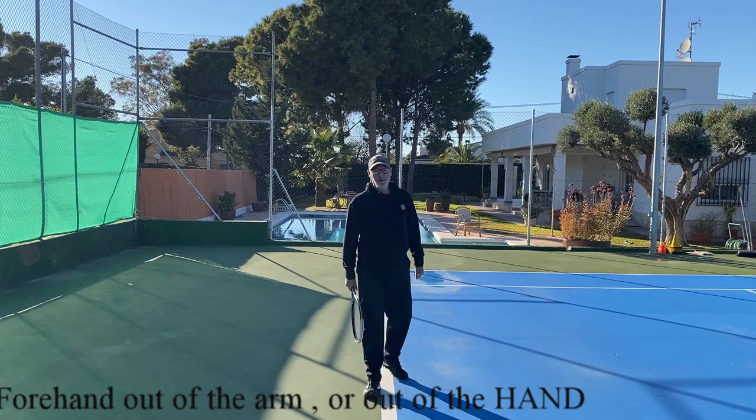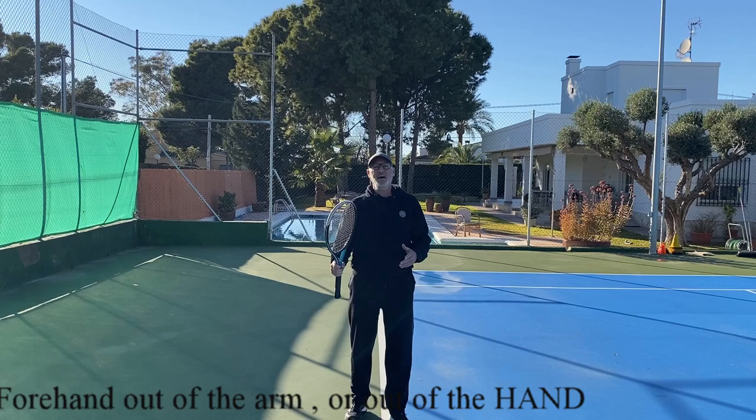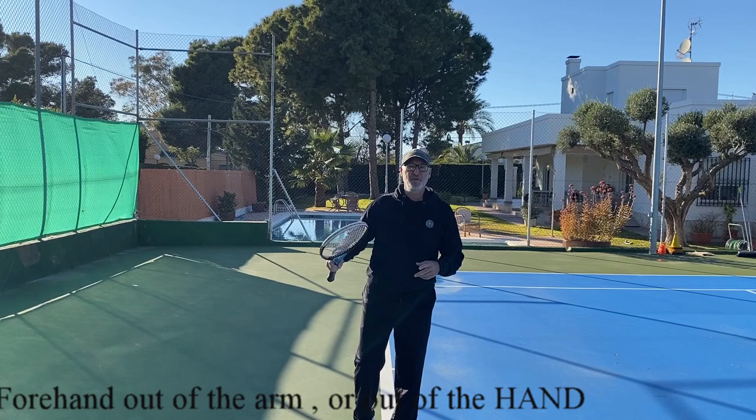Hello, Dominique from BMT Spain. This video is first for Gopi from India, who asked me the difference between playing the forehand out of the arm and out of the hand. It's also a video where you can see some differences in forehand technique.